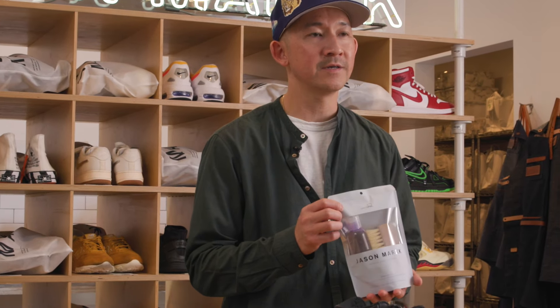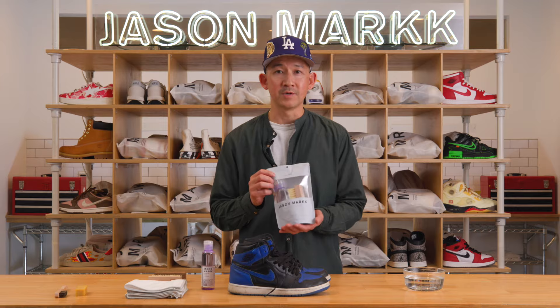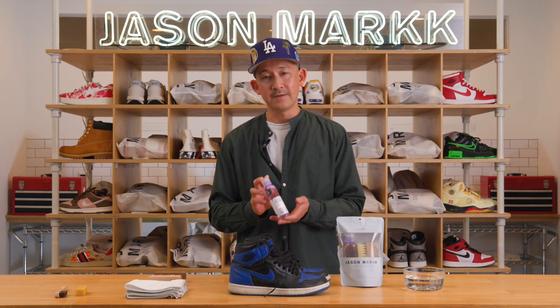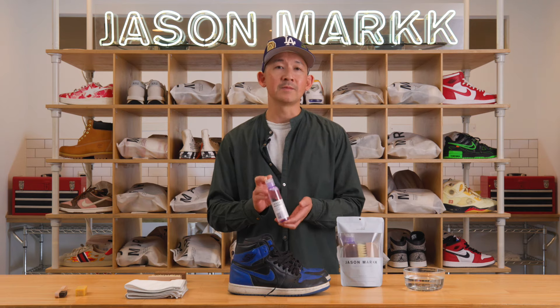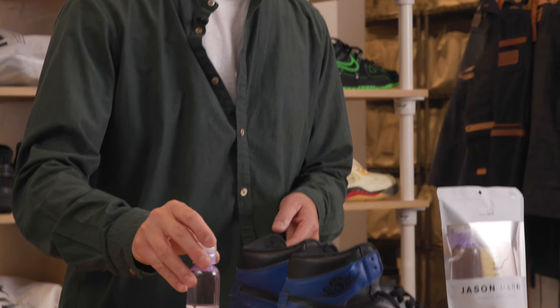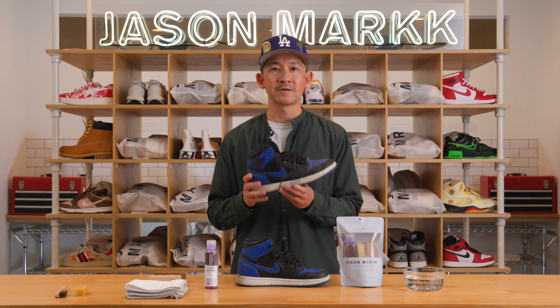This is our signature kit that comes with the 4-ounce premium cleaner as well as our standard brush. The cleaner goes a long way — you don't need a lot, and this little 4-ounce bottle will clean up to 100 pairs of shoes. It cleans and conditions, so it has a natural conditioning property, which is noticeable especially when you're cleaning an all-leather sneaker like this one.